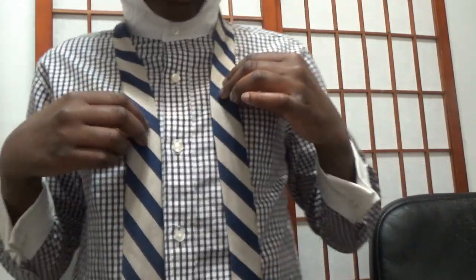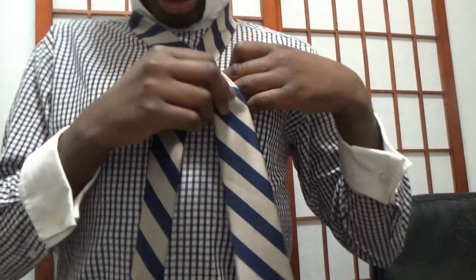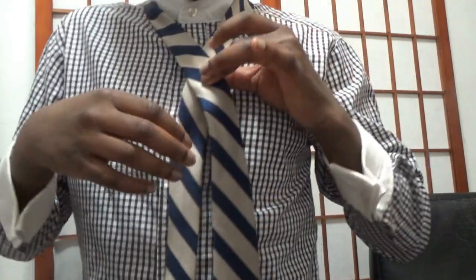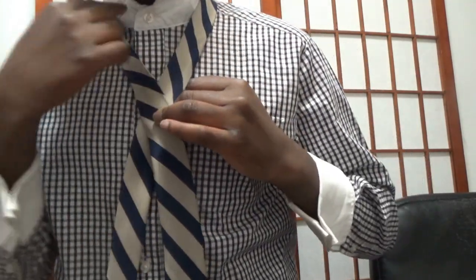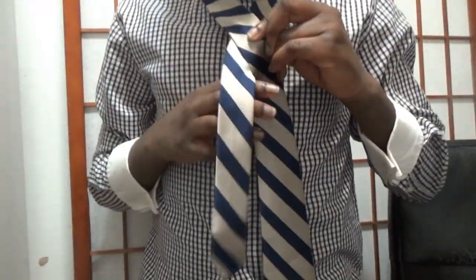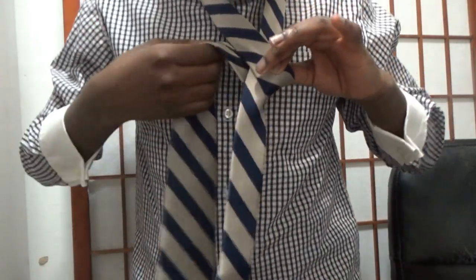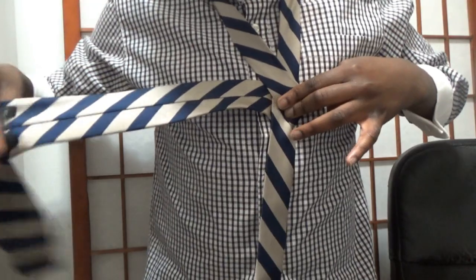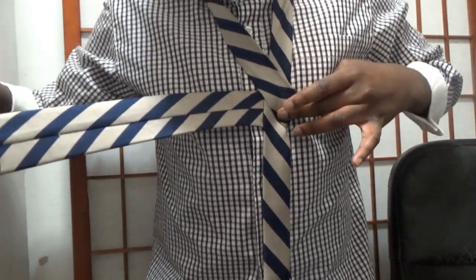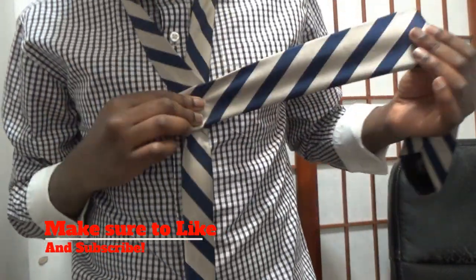Once that's done, what you want to do is take the fat end right here and put it over the thin end like this. So you should have a V right here. Once you do that, you want to take the fat end again and cross it behind the thin end. You should have something like this. Then make sure it covers the thin end, and you should have something like this.